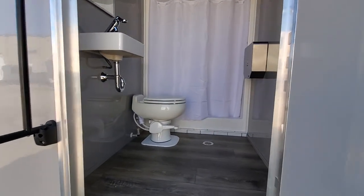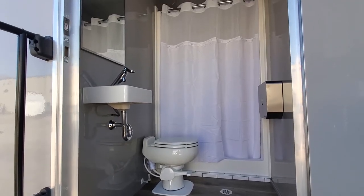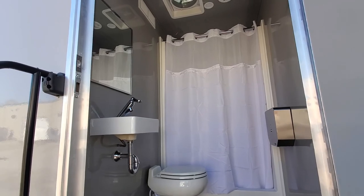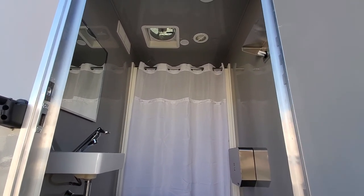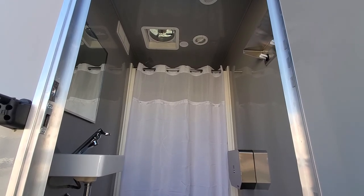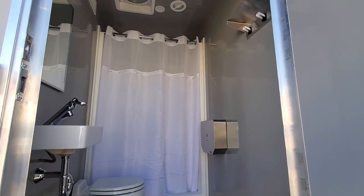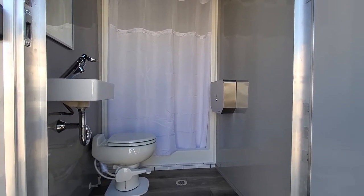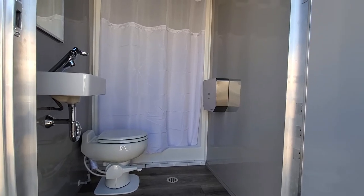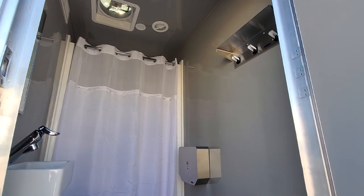As I open up the door, you can see you've got a small sink, shatterproof mirror, ventilating to move air around, as well as a max air vent, air conditioning ducts, a 48-inch shower, porcelain toilet, as well as a toilet paper holder in stainless steel, and a shelf and coat hook.